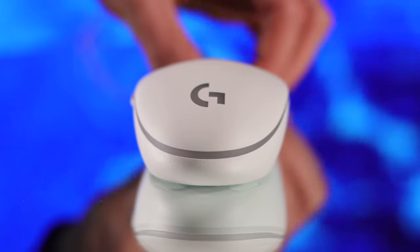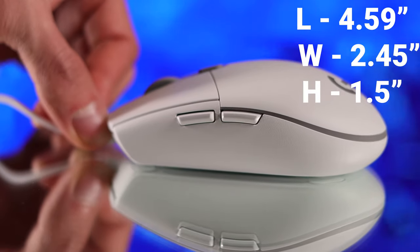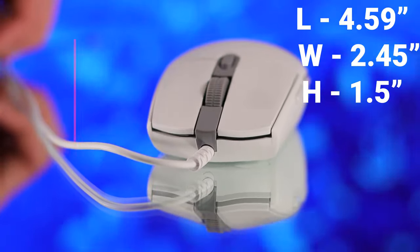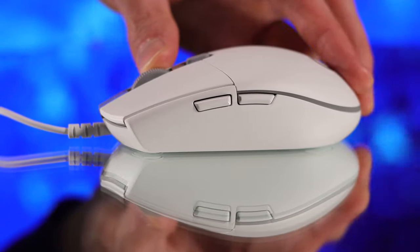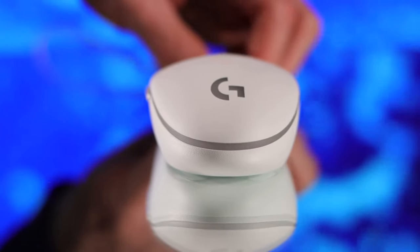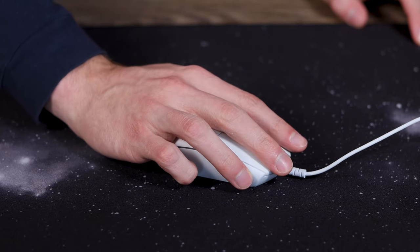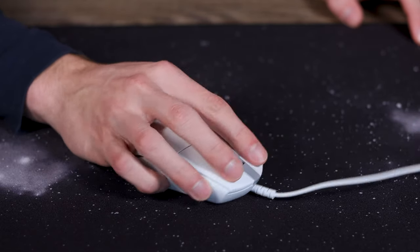The G203 is similar in size to the Viper Mini, but it has a little bit more width to it, which I find fills out my hands a bit more, making for a similar if not slightly better claw grip experience. The G203 is often compared to an egg because of its shape — when looking down the backside of it, you can kind of see why. It has a fairly flat profile, and towards the back it rounds off and curves down to the sides, sloping off from the left and the right. It's definitely a more unorthodox shape in comparison to the Rival 3 and Viper Mini, which have a more standard mouse shape.